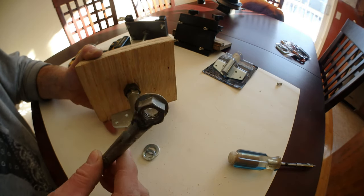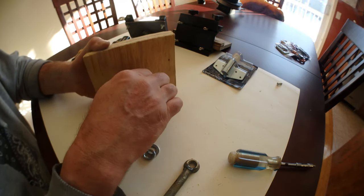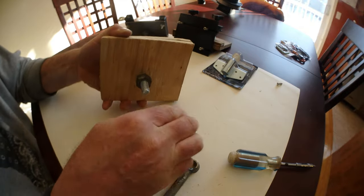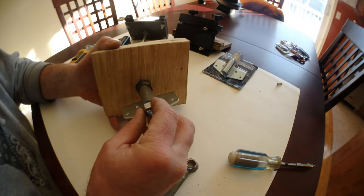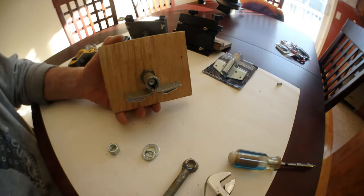If you don't have a welder, no problem. You will put another nut just like this one, and you're gonna put your nut here and tie it with a wrench, pliers, or whatever you have. That's pretty simple — fast forward.